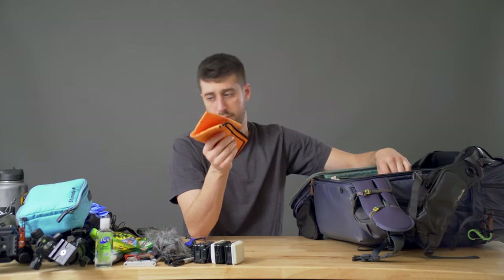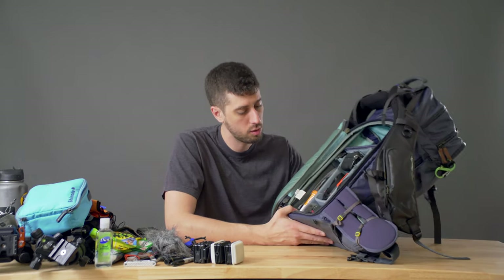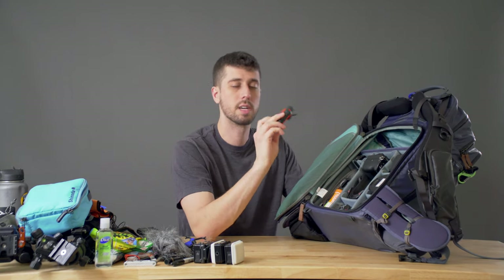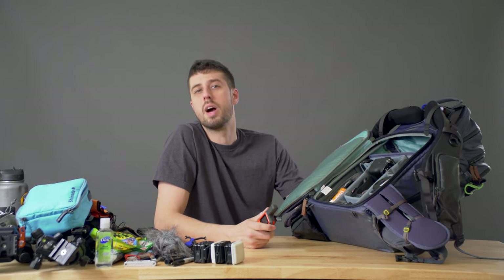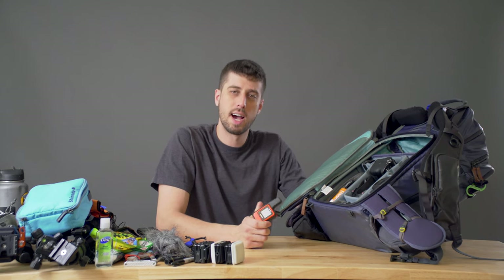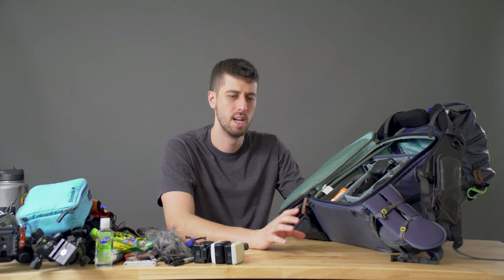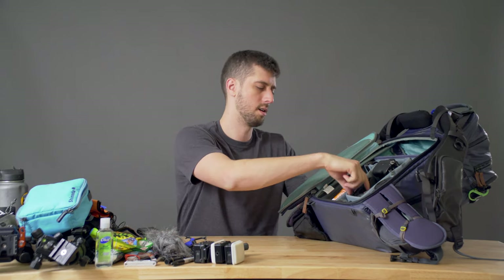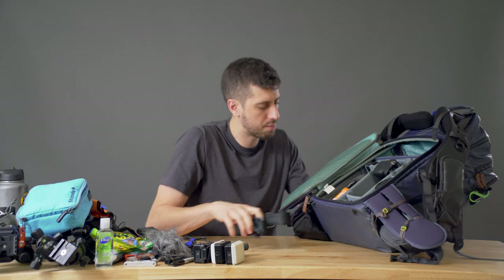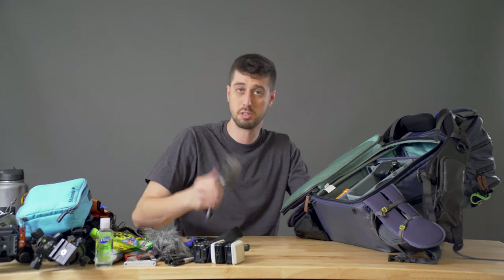Microfiber cloth — keeping gear clean in a very dusty environment is very important. There was a lot of dust where I was, so keeping everything clean was a huge issue. Next, pulling out of the center, the Garmin inReach Mini. Because of the security issues, my mom really wanted to know every day that I was okay. I was able to use this to check in with her whether or not I had Wi-Fi, since internet wasn't guaranteed. So she was able to know everything was okay.